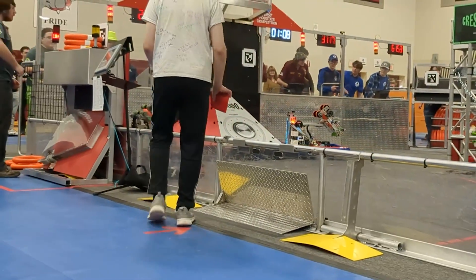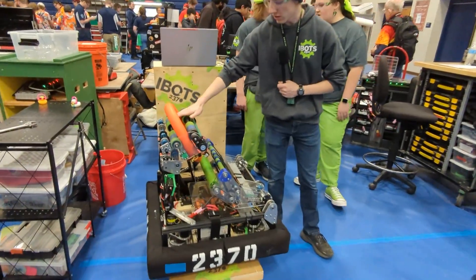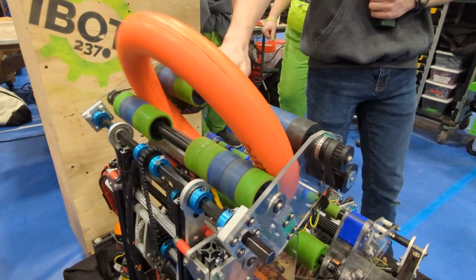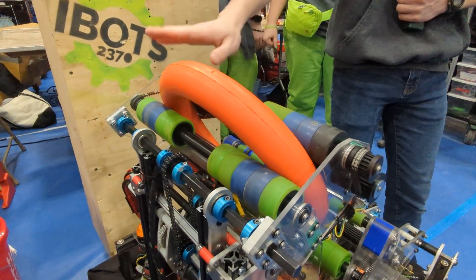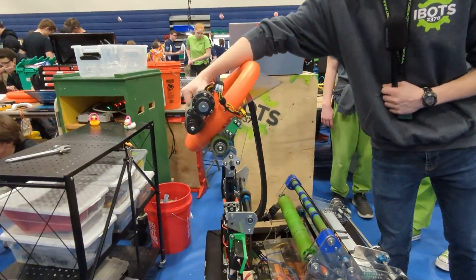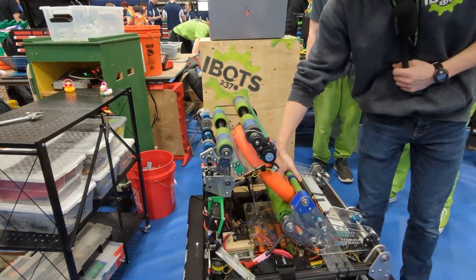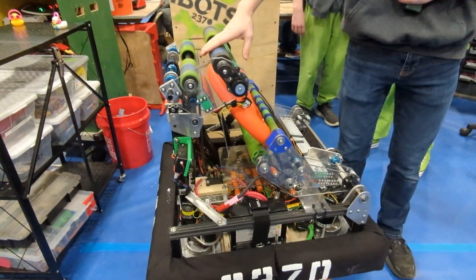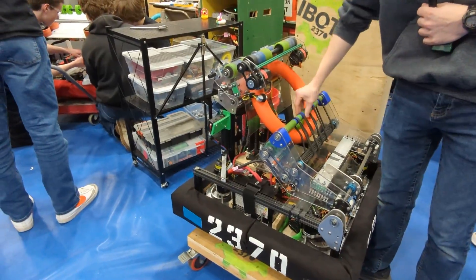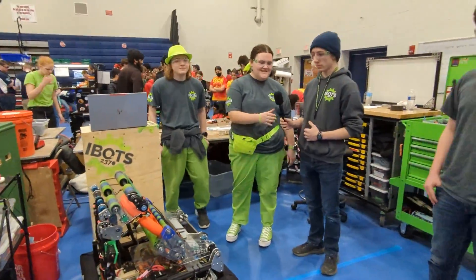Our shooter uses counter-rotating wheels here and here to feed the note through. We can shoot either into the amp or high. Shooting into the amp, we feed the note into the shooter beforehand, which then flips forward and raises up to shoot into the amp. If we're shooting high, the robot keeps the note in the intake while the wheels spin up to speed, then feeds the note using the intake into the shooter to shoot it high.